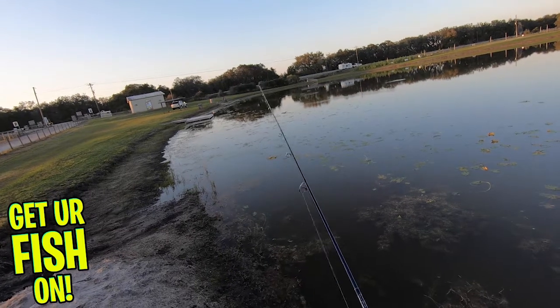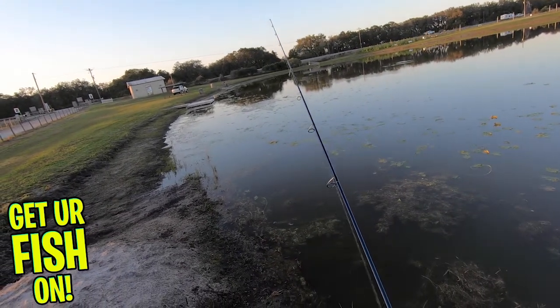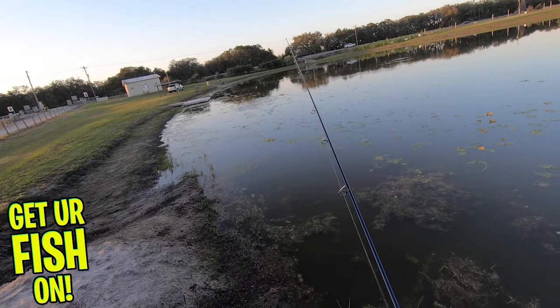This bait can be rigged to be an awesome topwater bait, Texas or Carolina rigged, used as a trailer, and many more fishing applications.